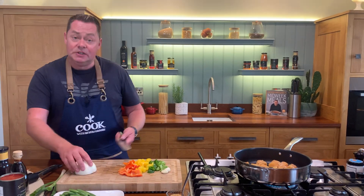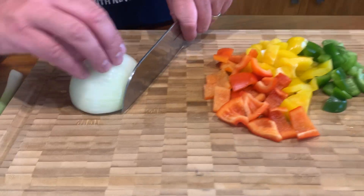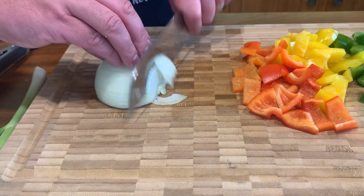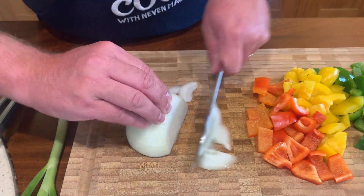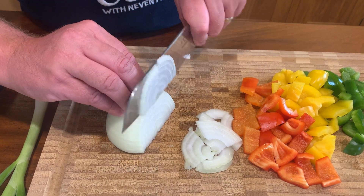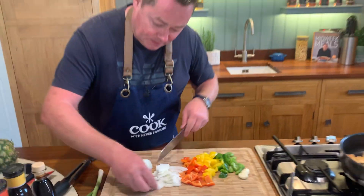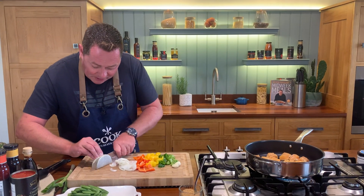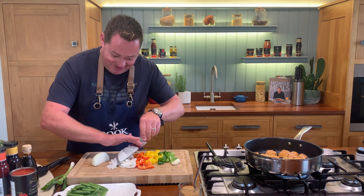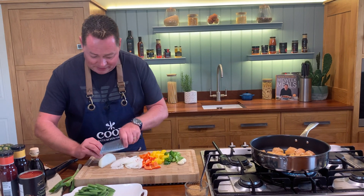For the onion, you can chop it if you want, but I'm going to slice it. Just curve your fingers. You can use red onion and this is going to go into the pan with the chicken. Just watch the fingers - see how you curve the fingers there. Use a good sharp knife and never take your eyes off what you're doing. This will go in on top of the chicken with the garlic.